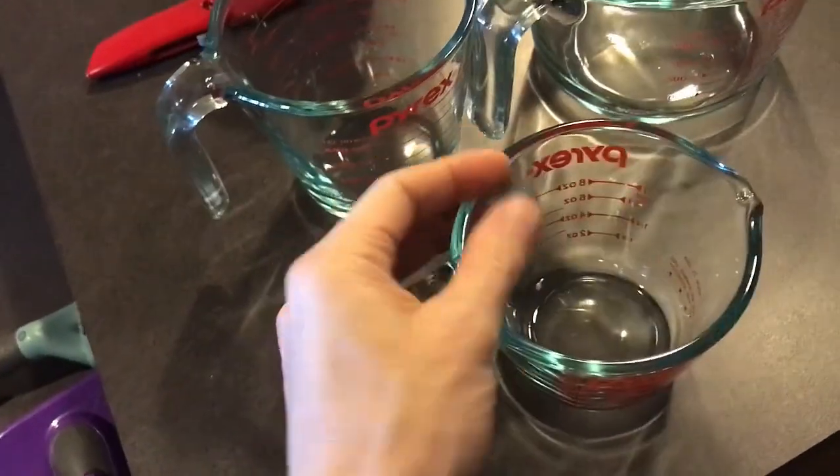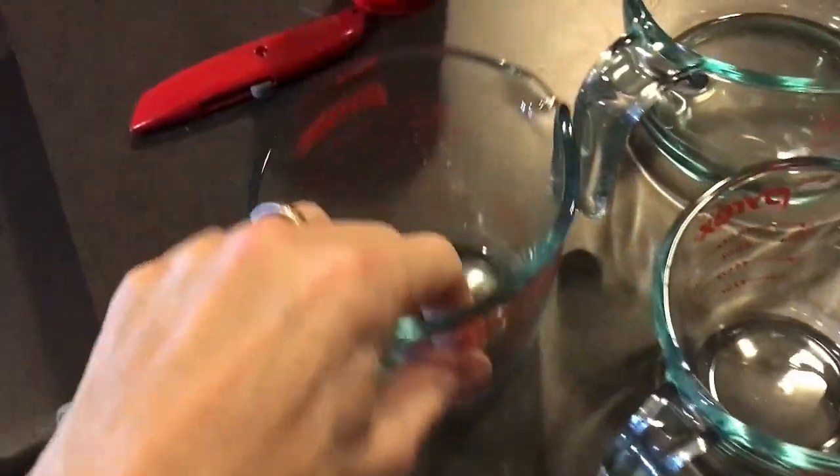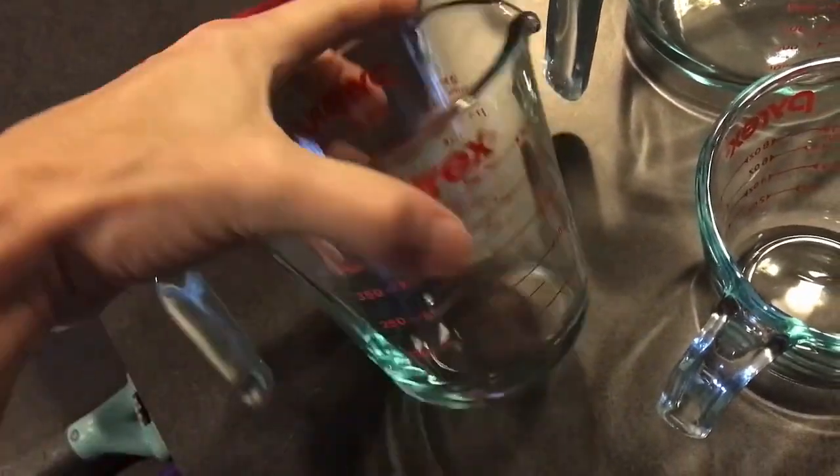One liter is about four cups — excellent. So you can see from one to the next, like I said, these are pretty thick. This is glass, it's not plastic.